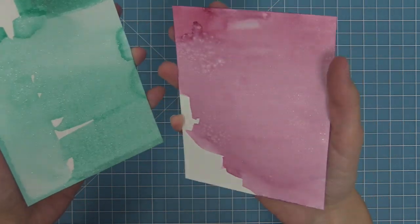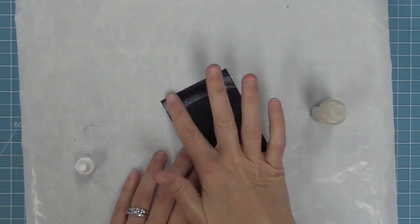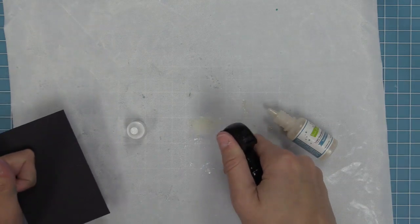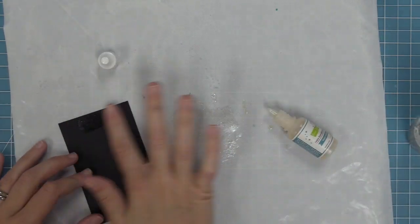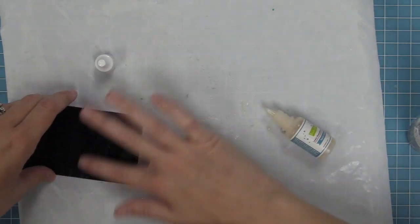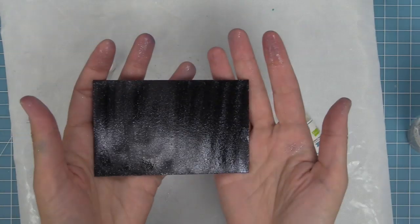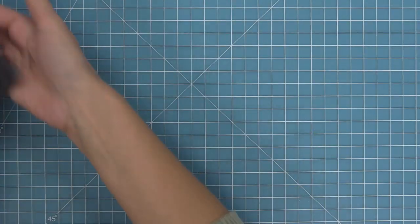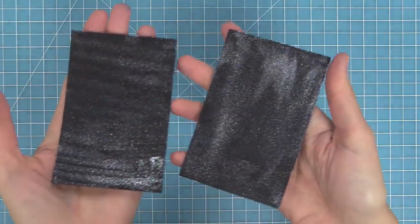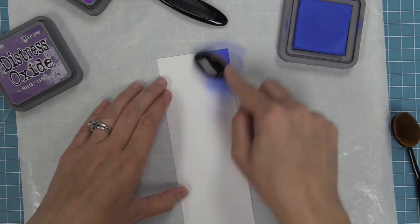Another way to use it is how we used it in the intro to the spooky village video — take it and put it directly onto cardstock and smear it around with your fingers. That's going to give you a really intense shine. You can also mix it with water on your craft mat and then smear it around with your finger, giving a really more subtle shimmer onto your cardstock. It's a nice quick easy direct-to-paper method. Here you can see the difference between the two — the super shiny one was direct, and the one on the left was mixed with water.